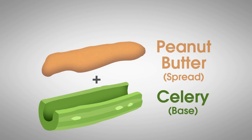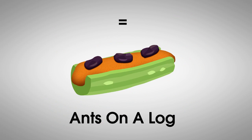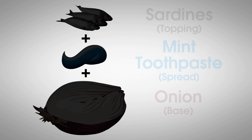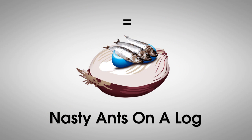Welcome to the second Ensign Log mini-sode, a miniaturized version of our full-length Ensign Log episodes. Ensign Log is a childhood snack that consists of celery as a base, peanut butter as a spread, and raisins as a topping. In our videos, we replace those three ingredients with three other ingredients that match that same formula — a base, a spread, and a topping. The catch is that we choose three ingredients that do not go well together. We then take a bite consisting of all three ingredients and attempt to swallow it. Hilarity ensues.